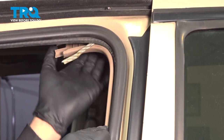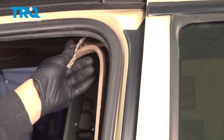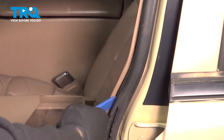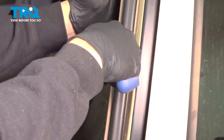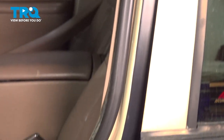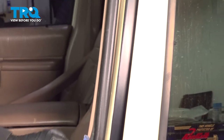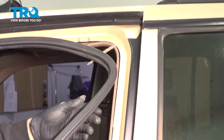Grab the upper pillar here and we're just going to try and work this out a little bit. At this point, we're not going to have to remove this here — we're just going to use our trim tool to hold that back. Let's come on down to the bottom and we're going to start pulling up on our seal, pulling it up and off the pinch weld and working our way around.